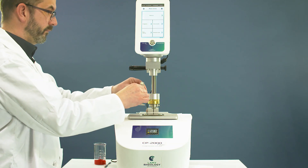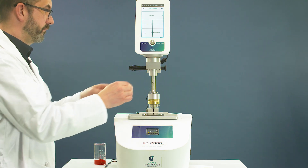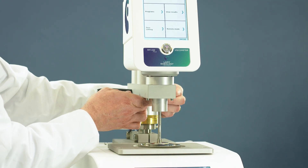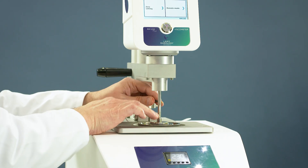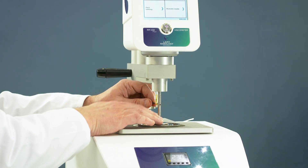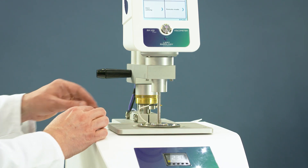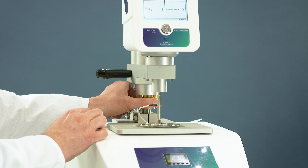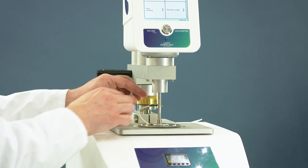Install the cone plate with the easy coupling AC265. Move down the measuring head, making sure that the cone plate doesn't touch the lower plate. Plug the white cable inside the spindle's shaft. Turn the brace ring clockwise until you hear the beeping sound — the measuring position is reached.